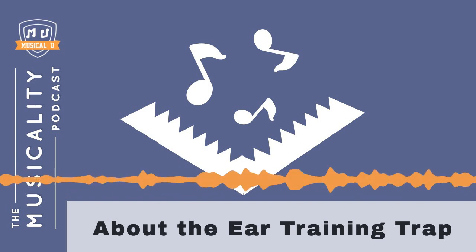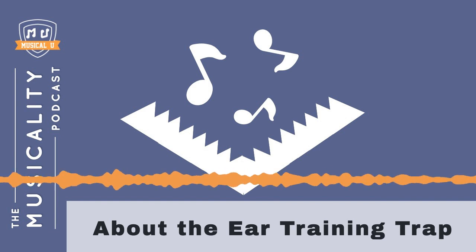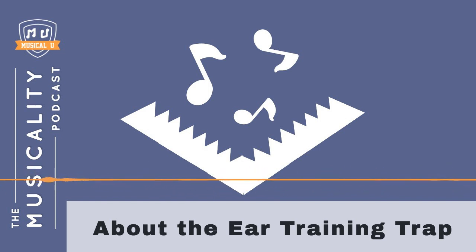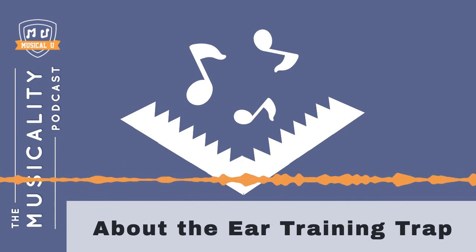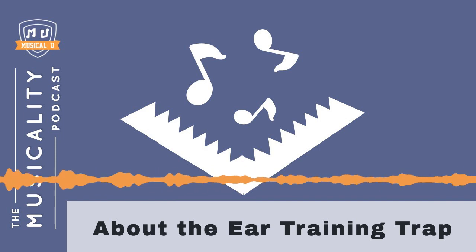He makes some progress. After a few weeks, he can recognize a handful of interval types, ascending and descending. But Jeff is losing enthusiasm. He's glad to have made progress, but when he picks up his sax, he doesn't really feel any different about improvising. Jeff has fallen into the ear training trap.